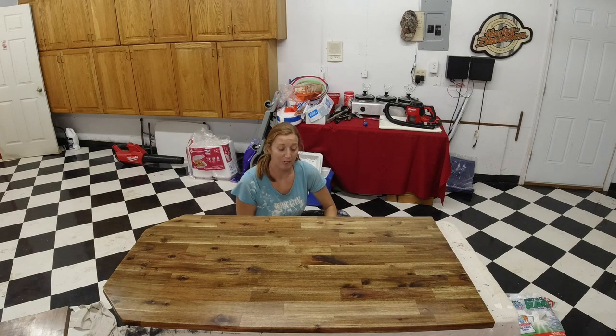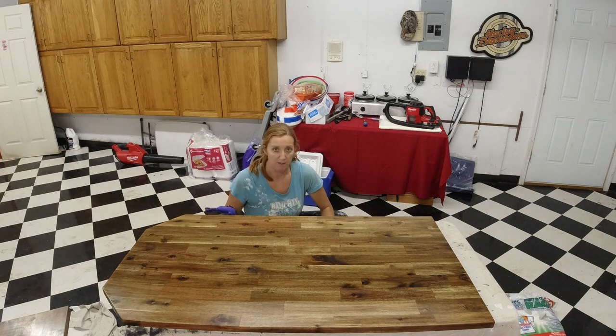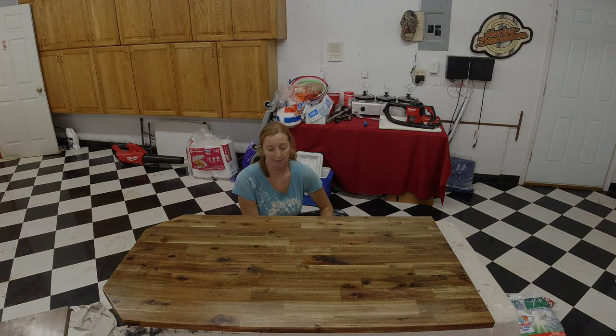I'm going to let this dry for about 15 minutes and then wipe it down with a new rag and let it dry overnight. Tomorrow I'll come back and do a light sand, another coat, repeat that process one more time, and then put the clear coat on — and I guess I'll be done.